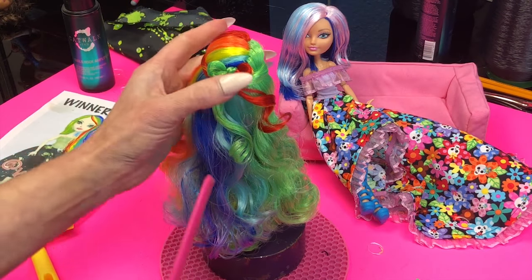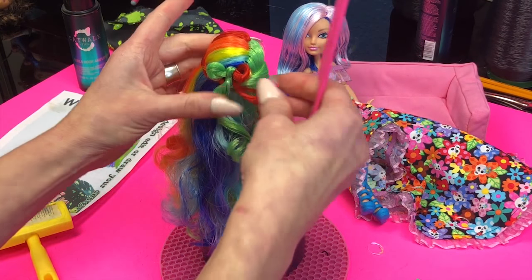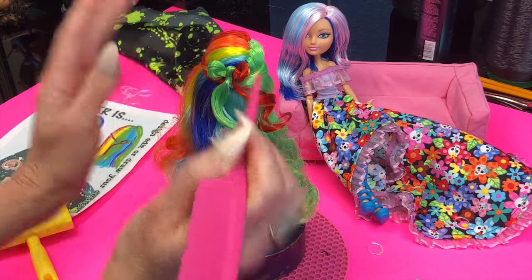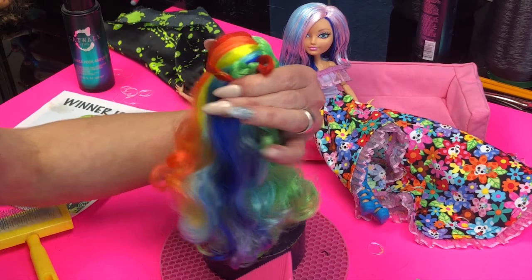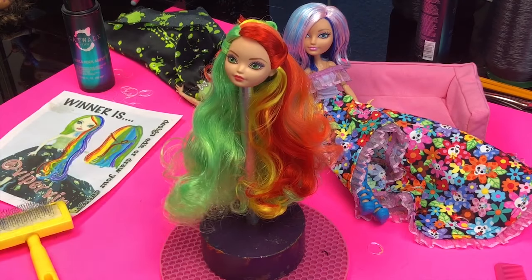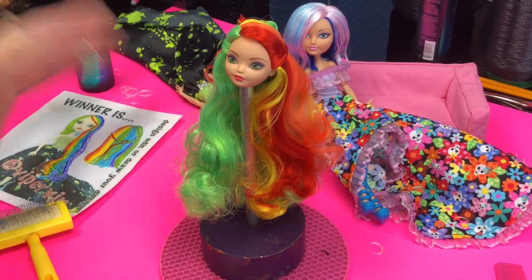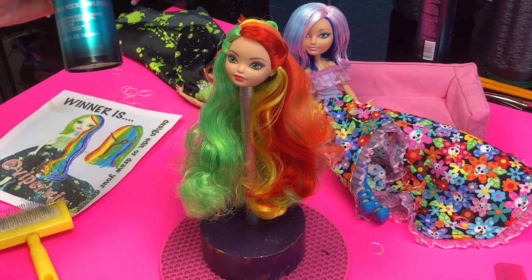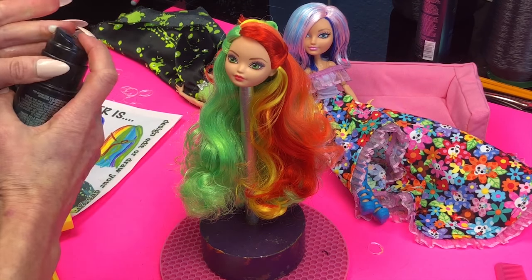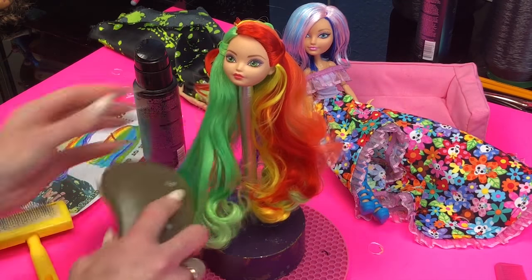Once you have your bow where you want it and to your liking, you can start creating that nice wave. Go ahead and either wet your hands or wet the hair just a little. I will be using the Curls Rock Amplifier here by Catwalk TIGI — just kind of smooth it all over.